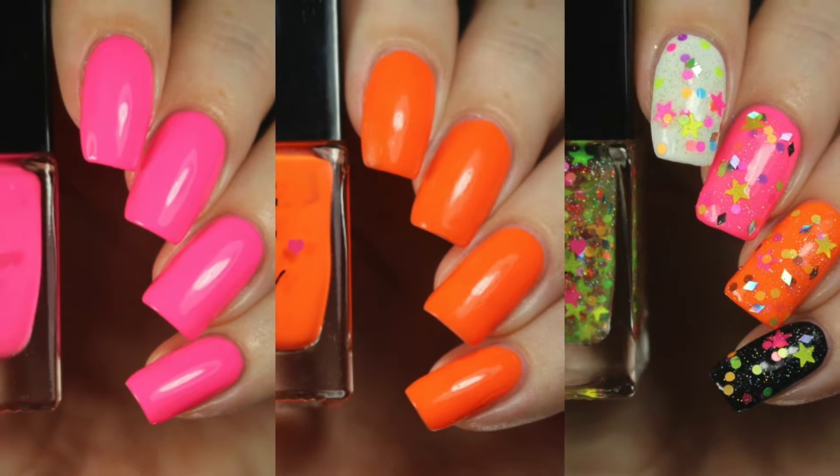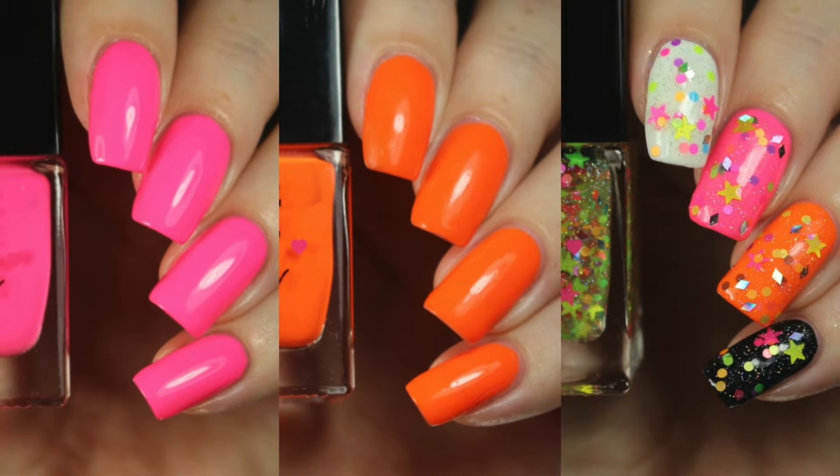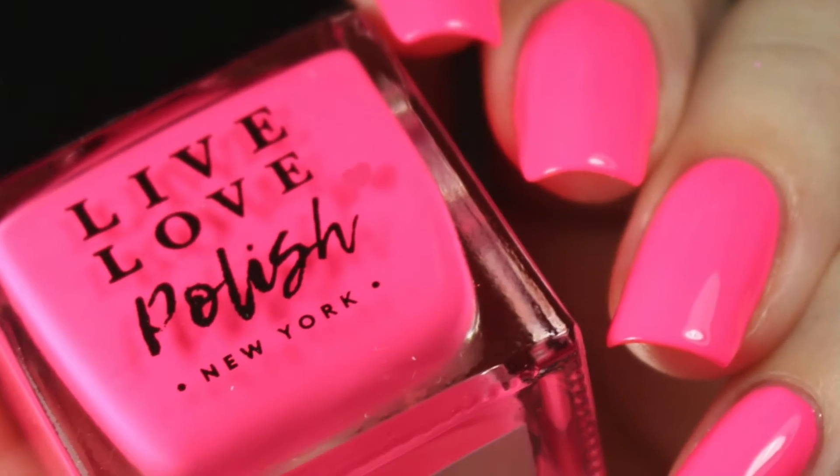This is a trio of two bright, super flaming neon creams plus a glitter topper, so I'll go ahead and walk you through all of these and give you a look at them. First up is Slushy.